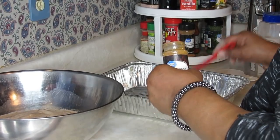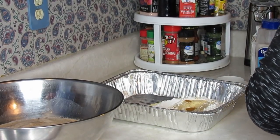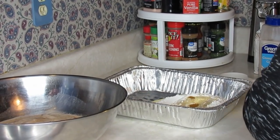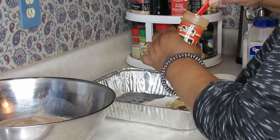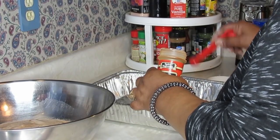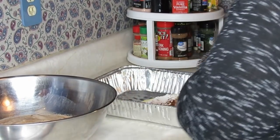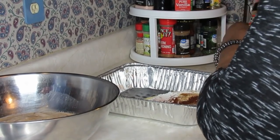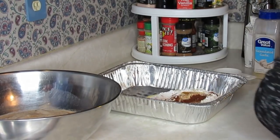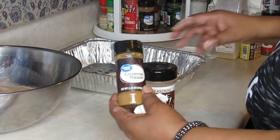We like a little heat, so I'm adding about an eighth of a teaspoon of cayenne pepper — actually maybe a quarter teaspoon, but not too hot. Then this is paprika. The fish seasoning already has some in there, but I'm going to put about a teaspoon to a teaspoon and a half. Paprika helps your fish, chicken, or pork chop brown when frying.